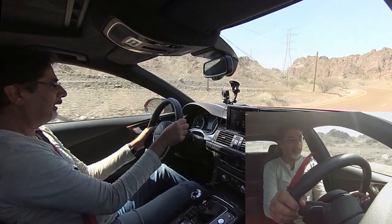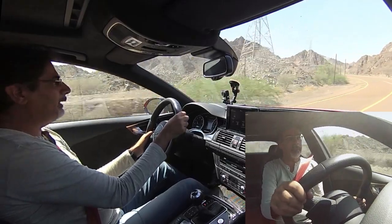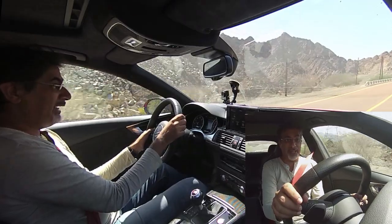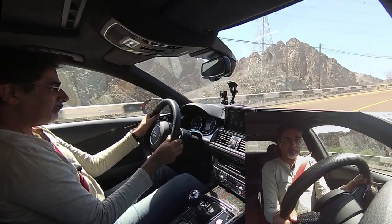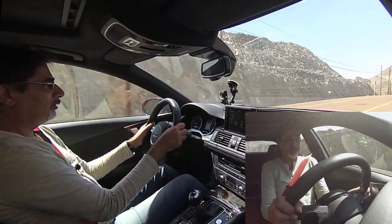From zero to a hundred — oh my god, it is phenomenal, and that's on a bit of a curve going uphill in very hot weather. We're talking 44 degrees centigrade today. I've driven these before and they are stupendous.